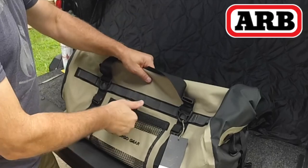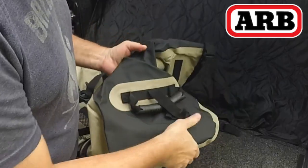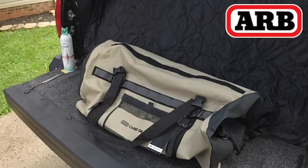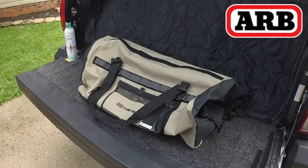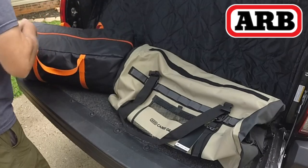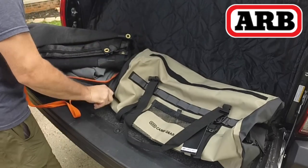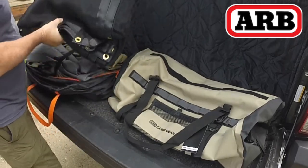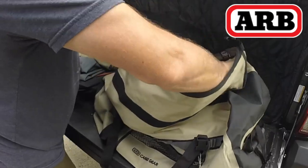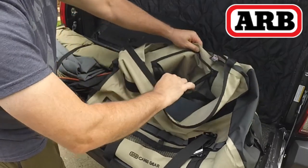I'm just really impressed by the quality. The medium is a 70 liter. It's a polyester waterproof shell with PVC abrasion resistant materials. It has gear loops, quick release buckles, strong double-stitched carrying handles, a shoulder strap that's included, tie-down loops, an exterior mesh quick access pocket, and on Amazon it stated it had a two-year warranty.